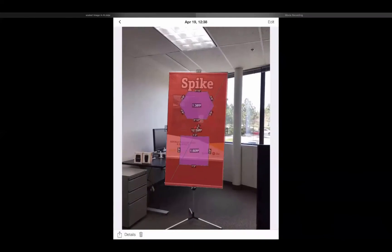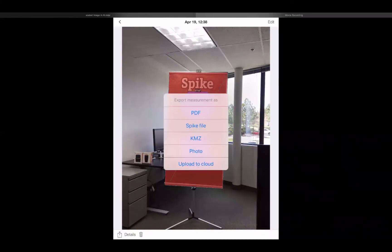To export this photo off of my smartphone or tablet, I'll click the box in the bottom left-hand corner with the arrow, then choose the file format that best suits my needs. PDF is a wonderful deliverable for your client — it includes the photo with measurements embossed and an itemized breakdown of all measurements below it. The spike file is an XML with all metadata, the KMZ has locational information, and the photo is a regular JPEG. For signage professionals, PDF, photo (JPEG), and upload to cloud are the most commonly used.